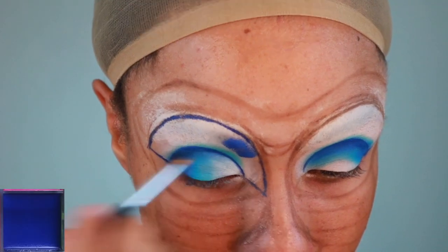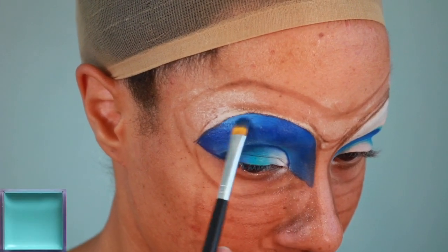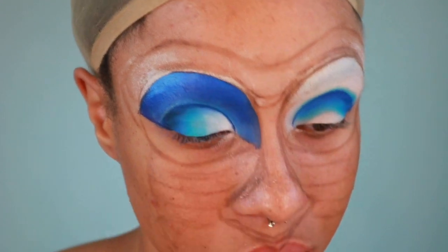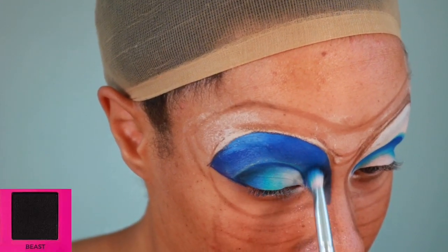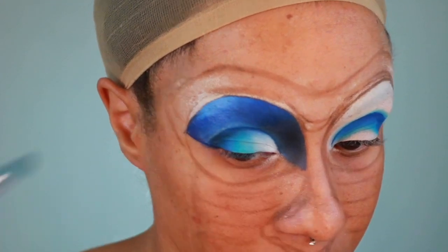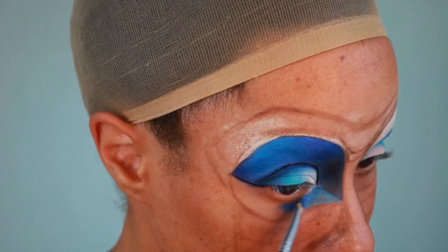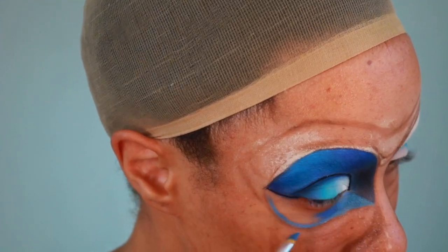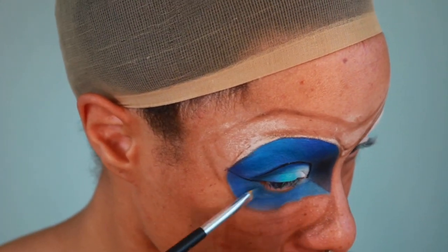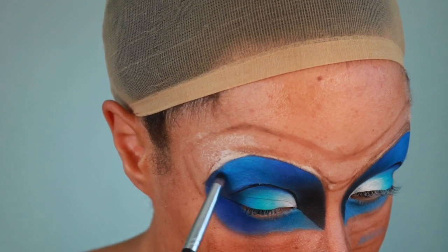Using the Eye Magic Flash Palette and the blue shade, I'm going to begin filling in the top part above the lid. Then I'm going to set that with the Dream It eyeshadow and Kimchi. I'm using the shade Beast to add some dark shading in the inner corners of the eye and up to the brow area. Using NYX Cosmetics Matte Black Liquid Eyeliner, I'm going to outline the lid shape. Then I'm filling in the bottom part of the eye area with a mixture of the light blue and dark blue from the Flash Palette, setting it with Dream It and doing a little more shading with Beast.